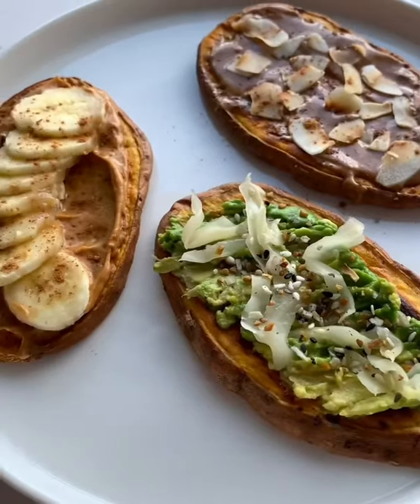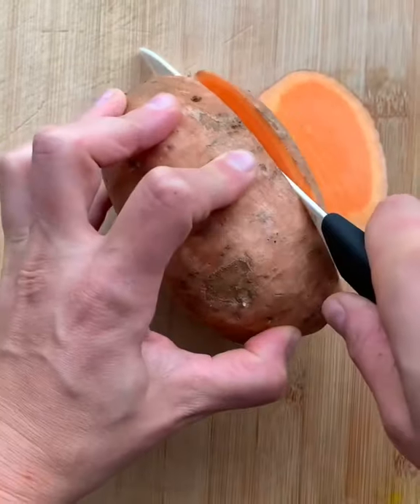This sweet potato toast is the best way to get in some healthy carbs. You can have it sweet or savory and it's so easy to make.